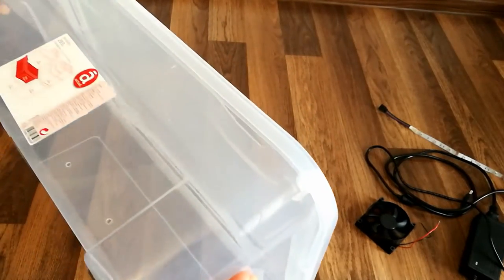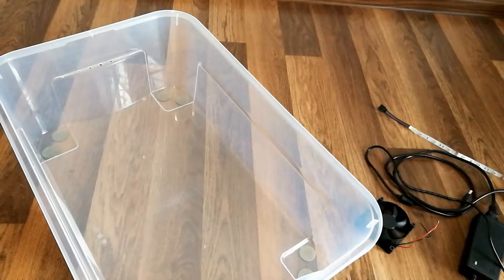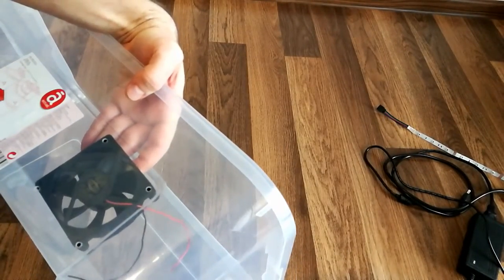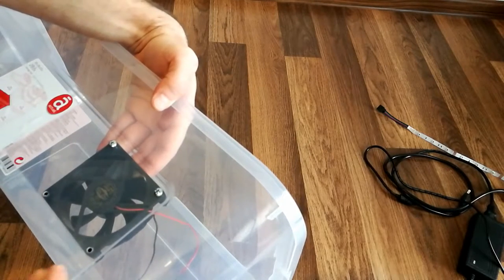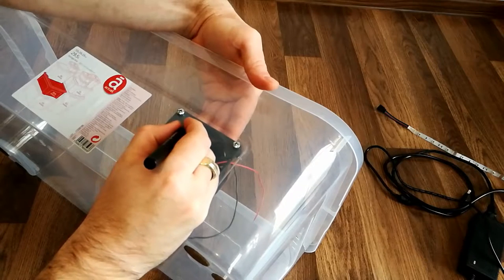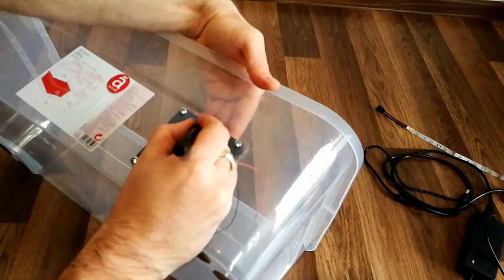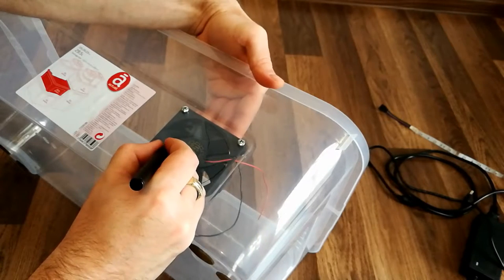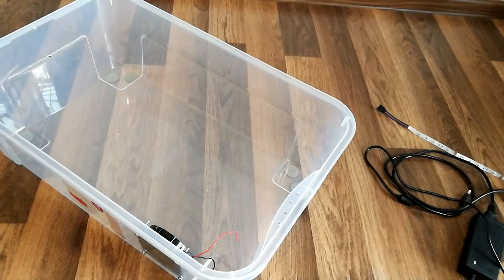I went ahead and pre-drilled the mounting holes for the fan, as you can see here, so let's go ahead and mount temporarily the fan so that we can mark the holes that need to be drilled for the ventilation. I will be using some M4 screws. Now let's mark the area where we should drill some holes. These holes will allow the fan to push the air from the container. We will also be drilling some other holes along the side so the air will be pulled through those holes and pushed outside from the container.